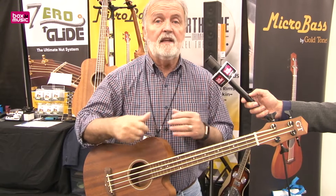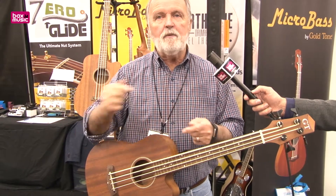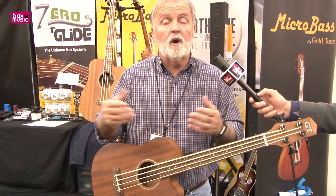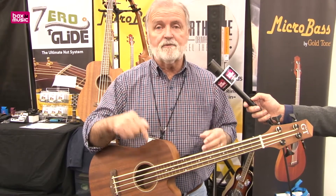It fits in the overhead bin, it travels nicely, and on a small stage it obviously makes perfect sense. For a guy that plays an electric bass, this doesn't compete with that sound at all — it gives him that other sound, that contrabass sound, that on acoustic gigs and other places is just more appropriate. The pricing on it is extremely affordable, so this is an absolute monster piece.